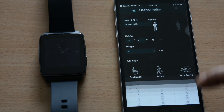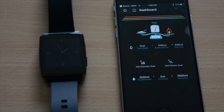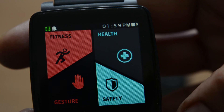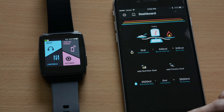Once you complete this process, you will be able to successfully log in and then you will see a dashboard screen. On the watch, you will see a green color icon that indicates that you have successfully paired the watch for Bluetooth Low Energy.